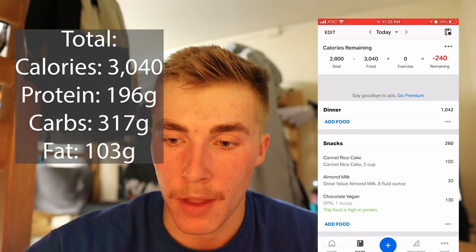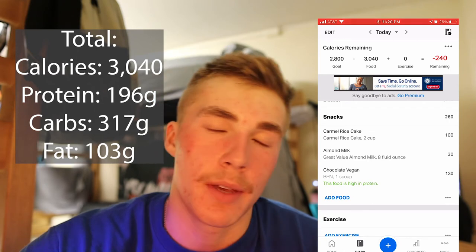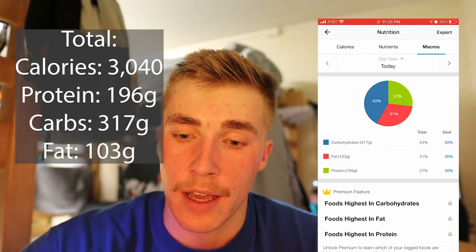I'm back, feeling depleted after intramural basketball. I'm having a protein shake — BPN chocolate vegan protein, one scoop, some almond milk — and a rice cake. I'm going to be a little over calories and I don't really care because I feel like I need it. That brings our total for the day to 3,040 calories. Breakdown: breakfast, lunch, dinner, and snacks. I'm not counting the half a cupcake. Final macros: 317 grams carbs, 103 grams fat, and 196 grams of protein. I hit my protein goal — that was the main one.